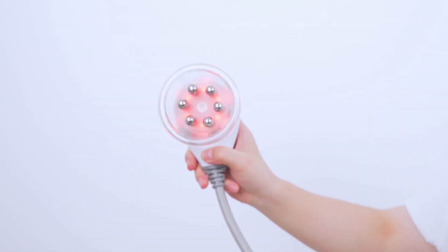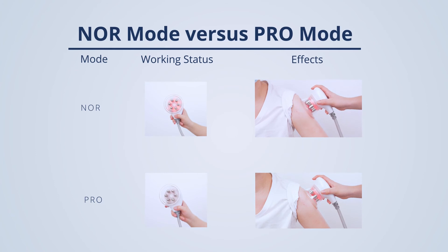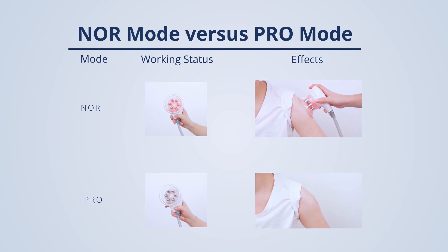Mode selection: In Norm mode, the red light is on and the energy of the handpiece directly reaches the preset level when the start button is pressed. In Pro mode, the red light is on and the energy of the handpiece slowly reaches the preset level after the start button is pressed and the handpiece touches the skin.